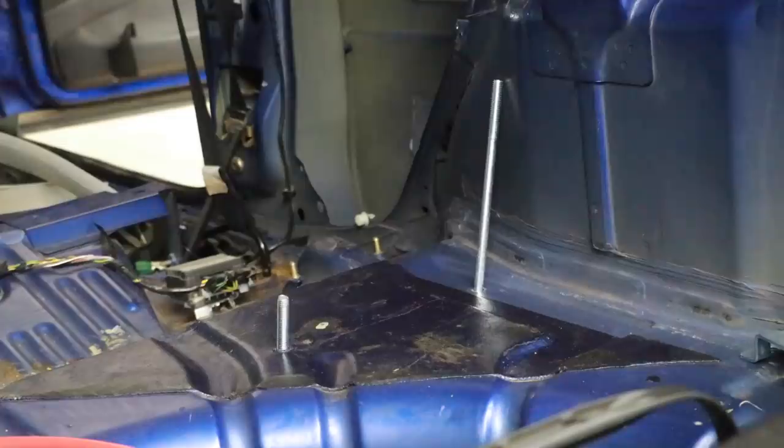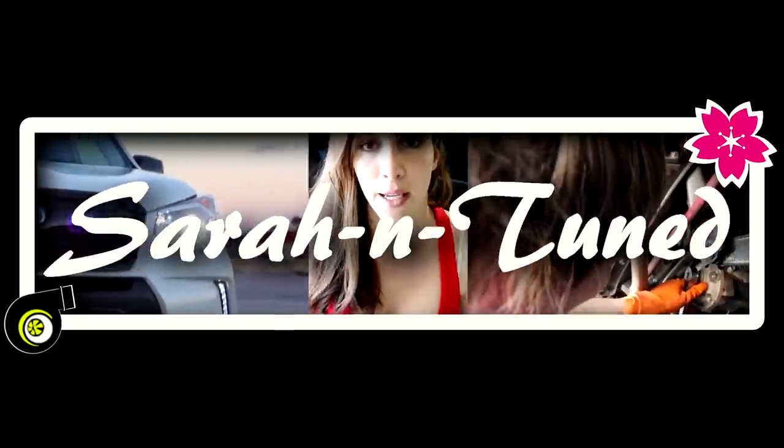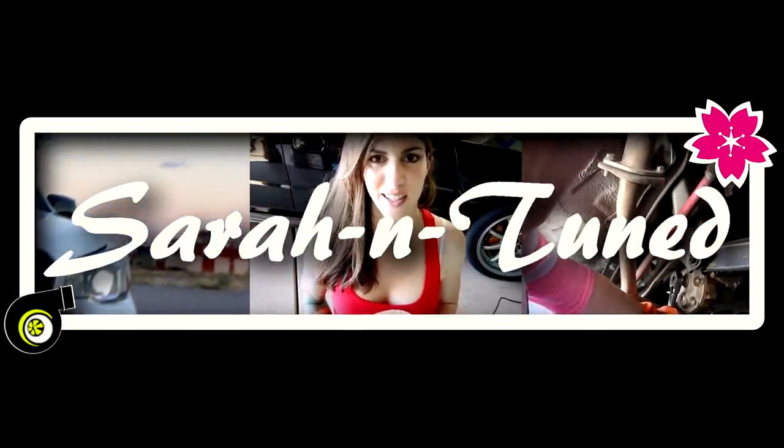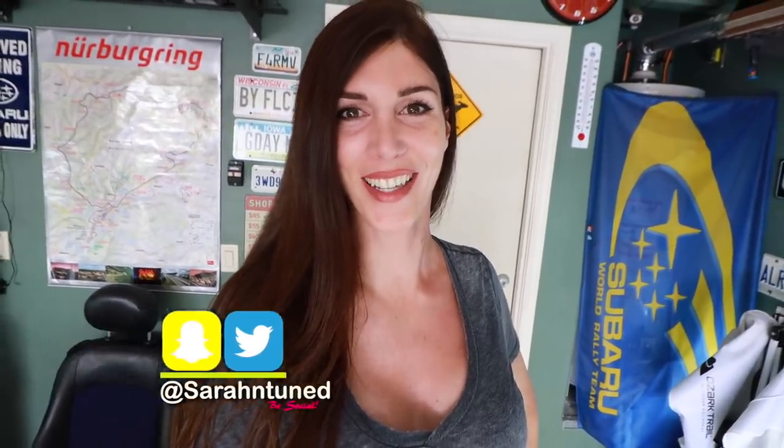Ooh, there's spiderwebs. Hello, it is I, Sarah, with a creepy intro to a YouTube video. I don't care, I'm leaving this.